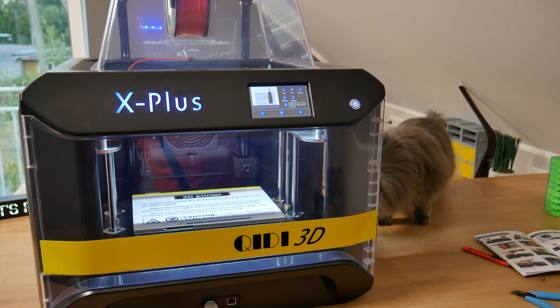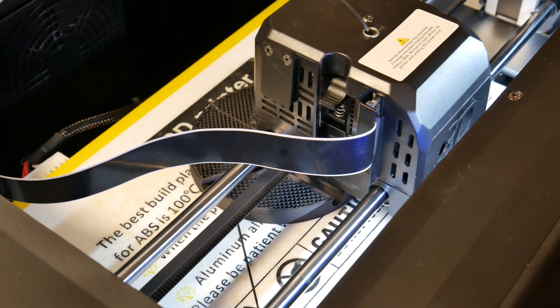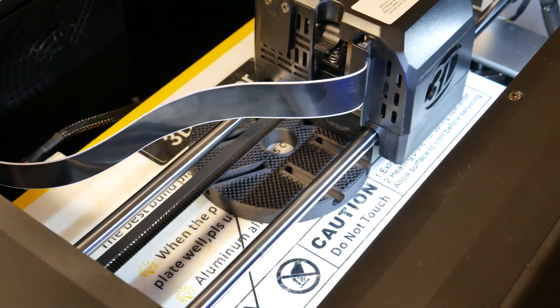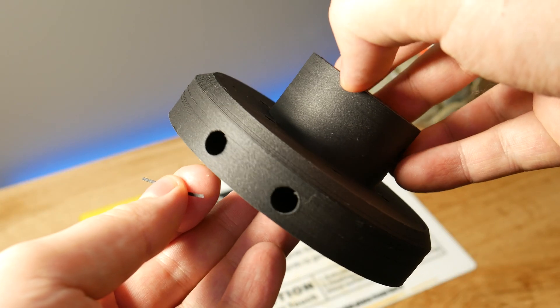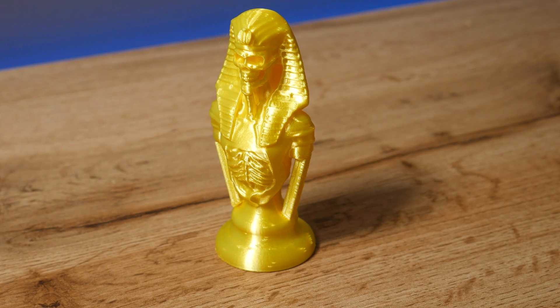The GD-Deck X Plus is one good looking printer that can easily print carbon fiber nylon and is fully enclosed. If you are looking for a printer for a bit more serious work, is this the right choice for you? This question will be answered in the next 10 minutes. Enjoy!